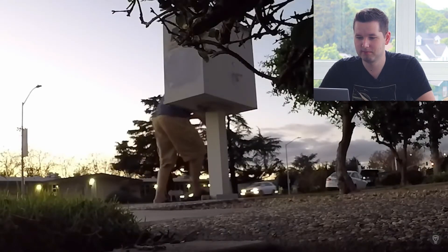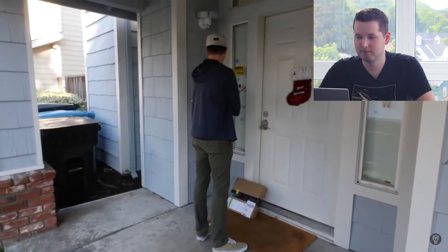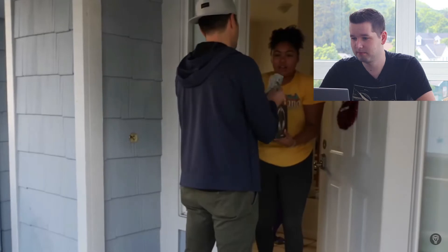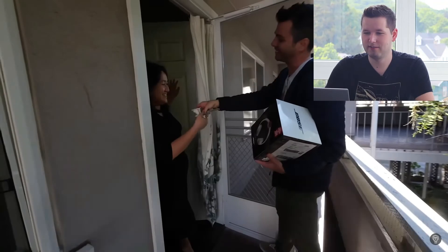Quite a few people took the package back to their house, but instead of opening it, they called to say they had the package because they were worried someone else would take it. So instead of glitter and fart spray, Mark gave them $400 because that was the opportunity cost for making the right choice. That's so awesome — they did the right thing and got rewarded for it, even though they didn't expect a reward. Good job promoting doing the right thing — hopefully people watching will do the same.